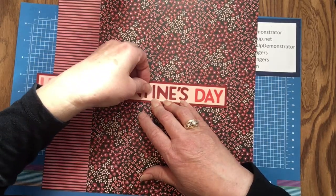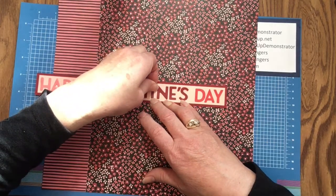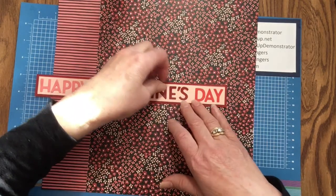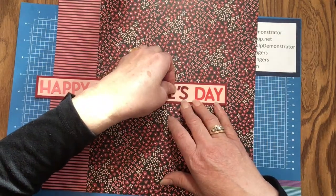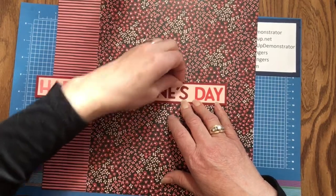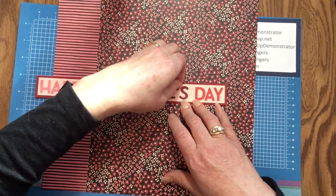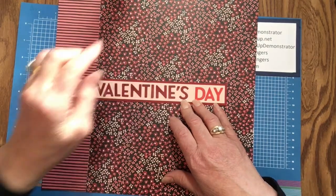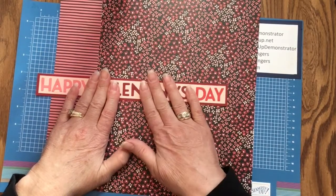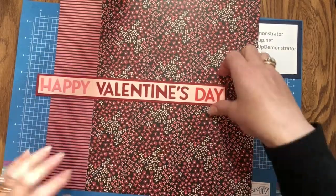Maybe move that T down a little bit. Once I'm happy with the placement, I'm just going to press them all down. You can play with them — the adhesive allows you a little bit of give, which is nice. Then simply press them so that all of the adhesive attaches to your cardstock. And there we have our title.